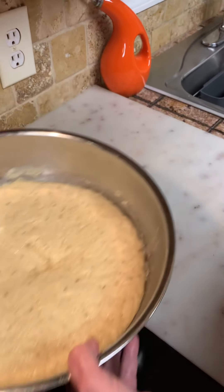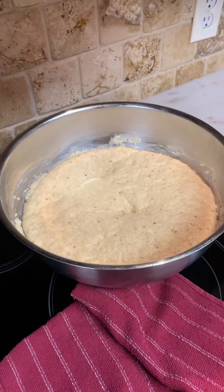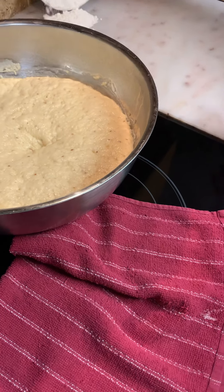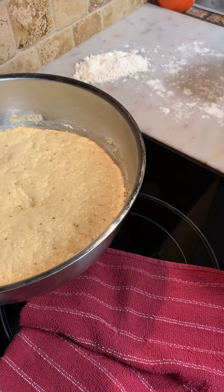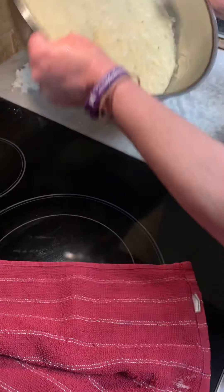So what we're gonna do this time is we're gonna make it into a mold — we're gonna braid it. So I'm gonna put a little flour on my counter, just lightly dust it, but you always want to have a little pile in your corner over here. So I'm gonna pull it out.